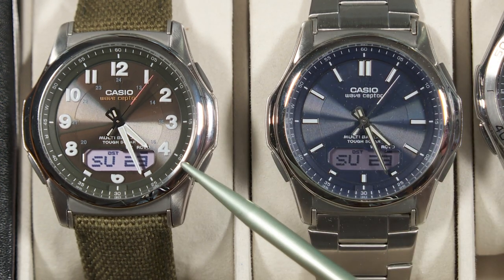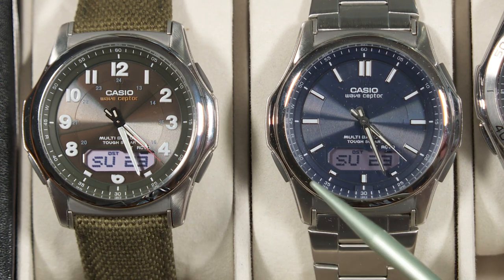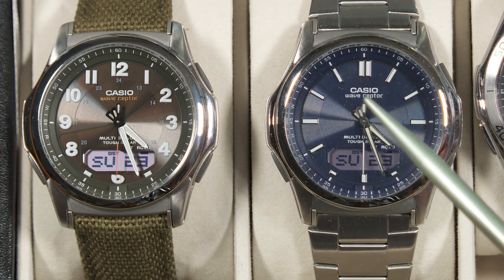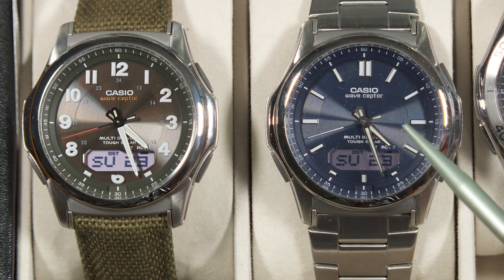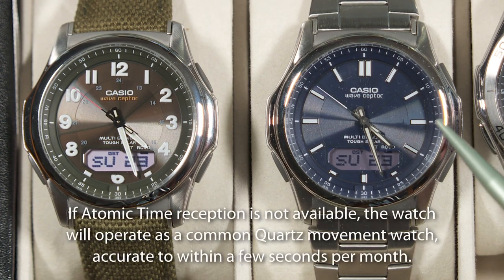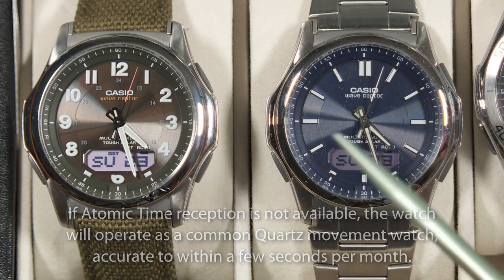Another attractive feature on these watches is what Casio calls Multiband 6. There's a radio receiver built into each watch, and that receiver will receive atomic time information from any of six atomic time transmitters in various parts of the world. Depending on where you are, you might be within range of a transmitter in China — there are two in Japan, one in North America, one in the UK, and one in Germany. If you're within range of any of those transmitters, these watches will automatically turn on their receivers every night around midnight and try five or six times to receive atomic time information and keep themselves perfectly accurate right down to the second. As soon as it receives the atomic time information, it will stop trying — so that's another maintenance-free aspect.